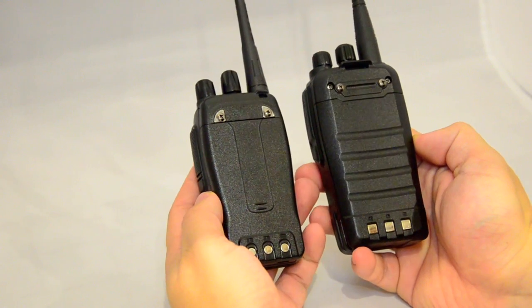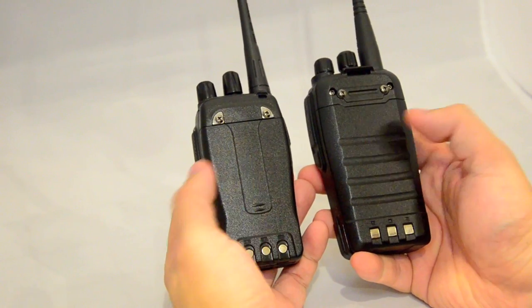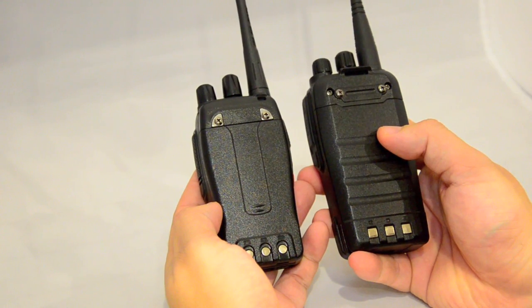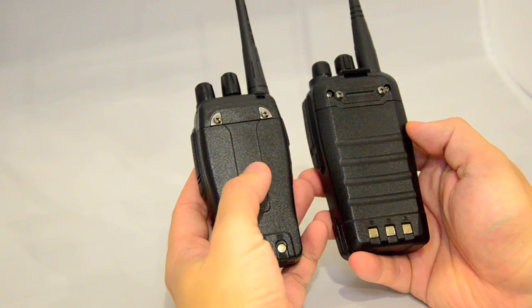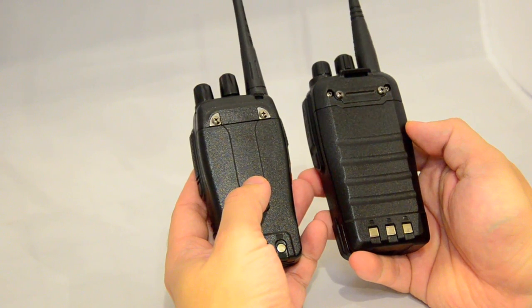There is a slightly different design on the back, and there are different size batteries — the UV6 has a 2000 mAh battery and the BF888 has 1500 mAh.